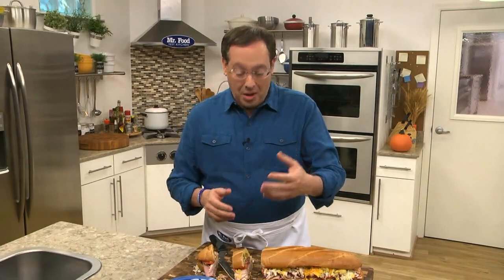You see, we call it that since we practically put everything in it — well, except for the kitchen sink. I'm Howard in the Mr. Food Test Kitchen, where today we found a fill-you-up way for you to say, "Ooh, it's so good."